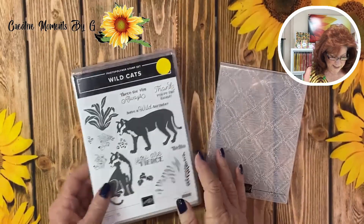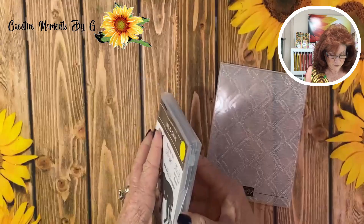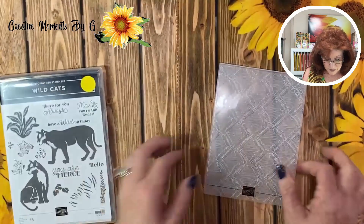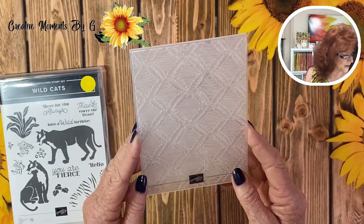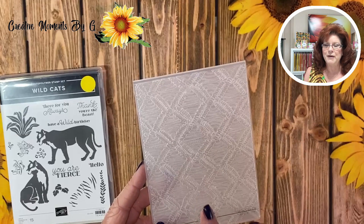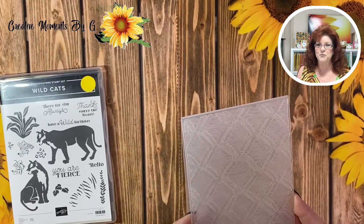Here's the stamp set we'll be using. Look at these Wildcats — it is so much fun — and of course we have the dies over on the side. We will also be using this beautiful embossing folder called Macrame. Do you remember macrame? I used to do macrame all the time when I was younger. We had so much fun with that.